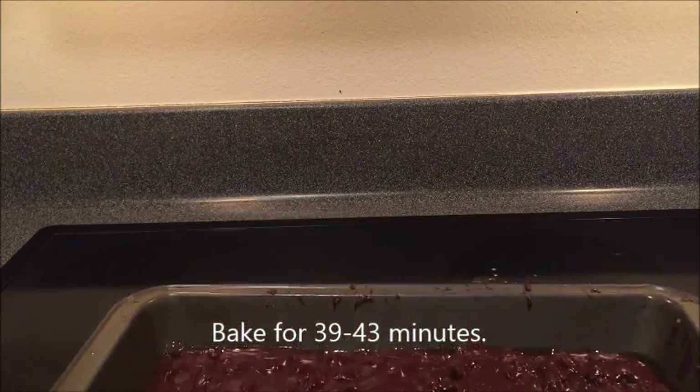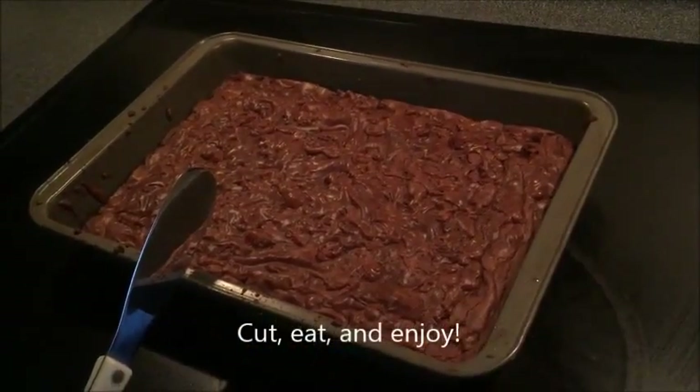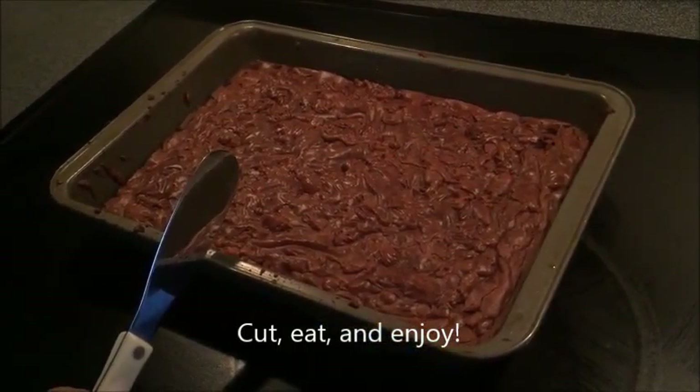Then mix the water and eggs in the oven. Let's mix it up.